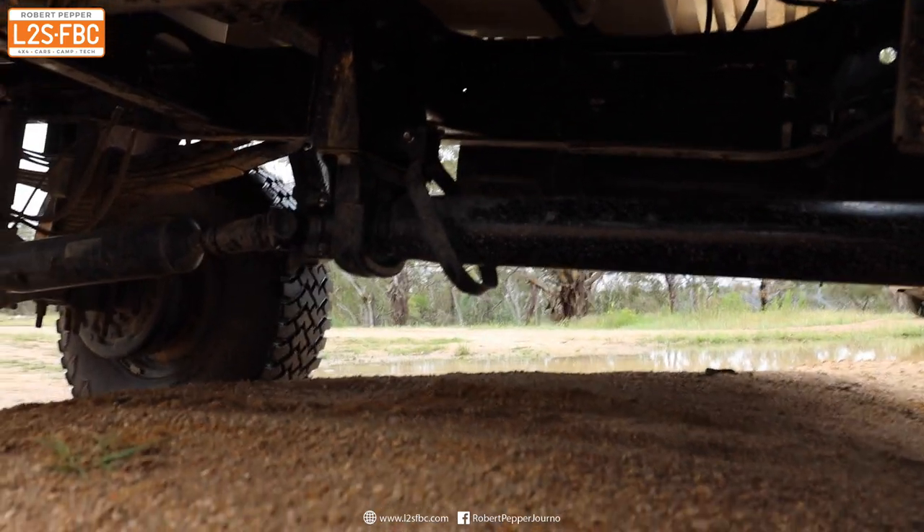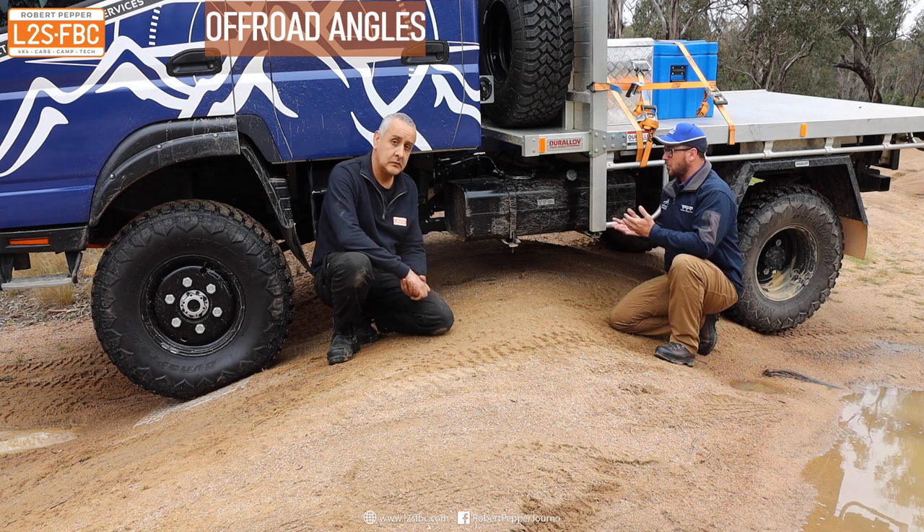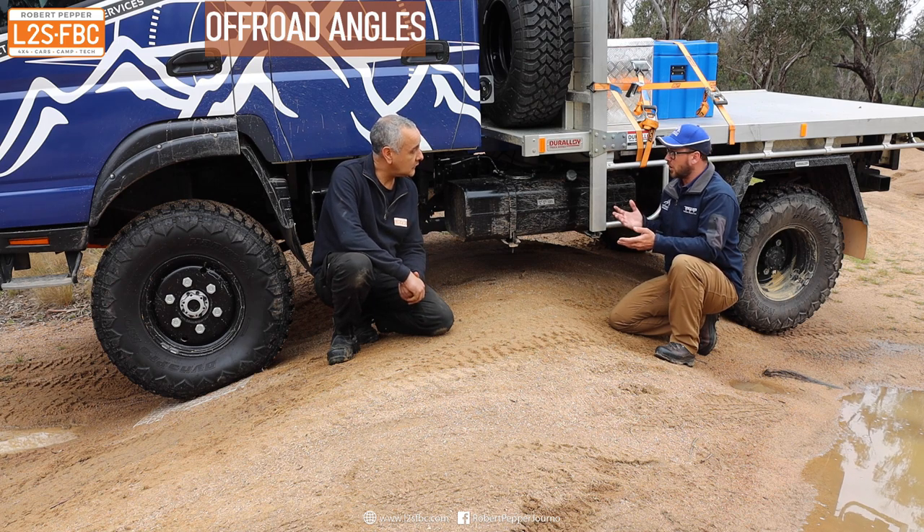Because of the 37-inch tires and the decent suspension lift from standard, we've got really good approach, departure, and ramp-over angles — that's what we're relying on. There is always the potential to strike the fuel tank, the exhaust, or the drivetrain underneath, but in our experience we haven't come across that yet. You can get aftermarket products to protect those areas if you think it's going to be an issue.